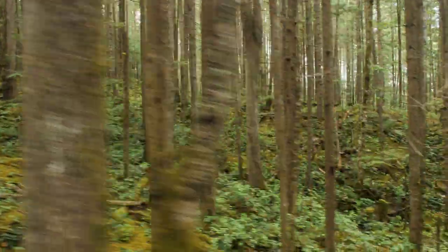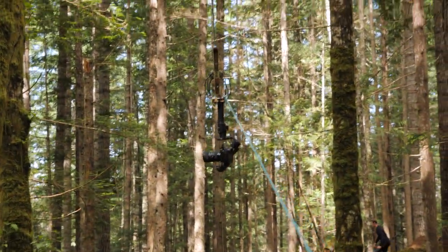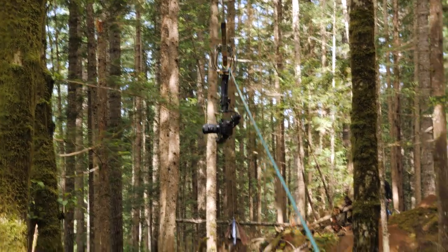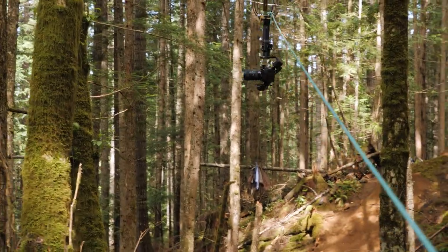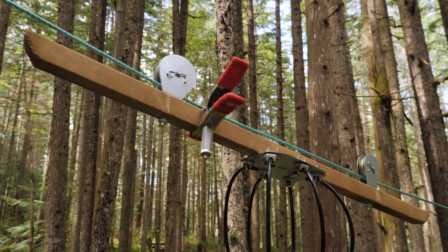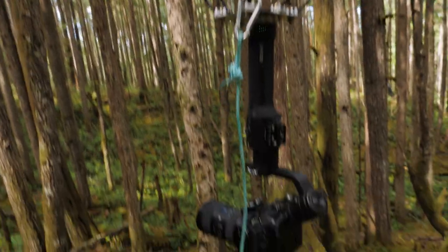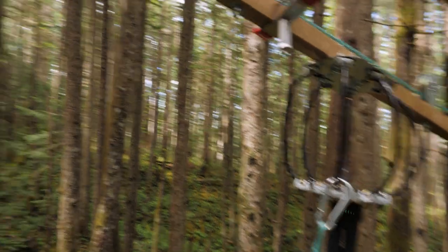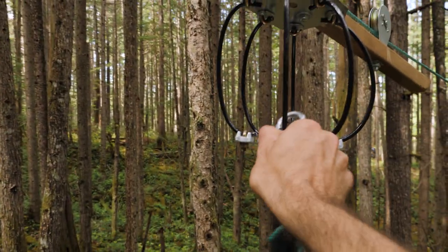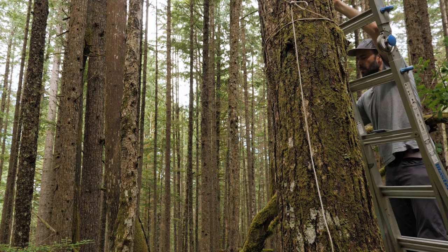That one seemed pretty good — very curious to see what the footage looks like. After each run I just hook this leash up onto the setup and take my camera for a walk back up. Once I'm at the top I clip the big clip on here, which holds the trolley on the line, and I can do any settings I need with the camera. When I'm ready to let it go, I unclip the leash and let the camera fly.